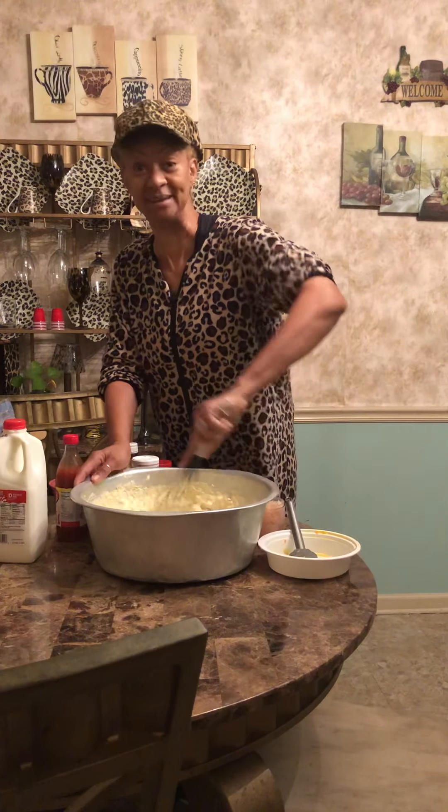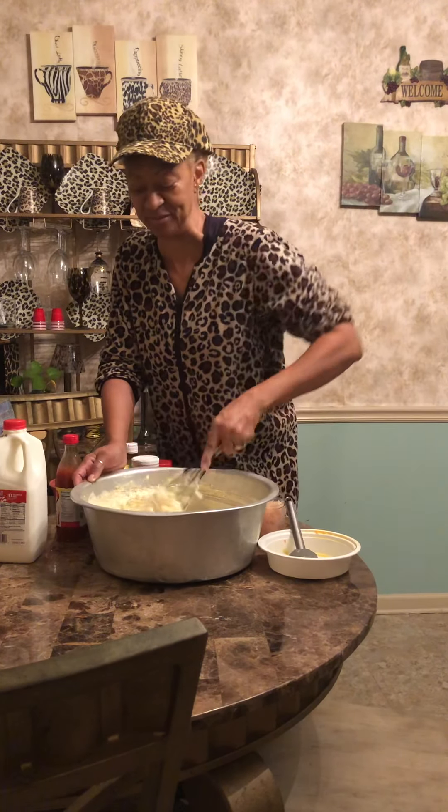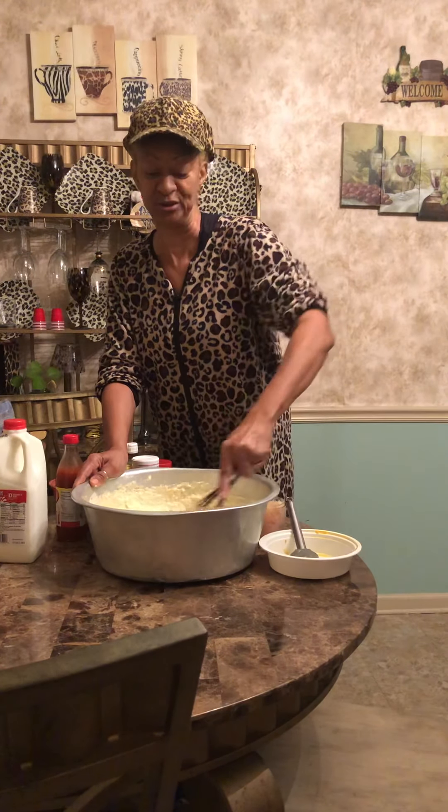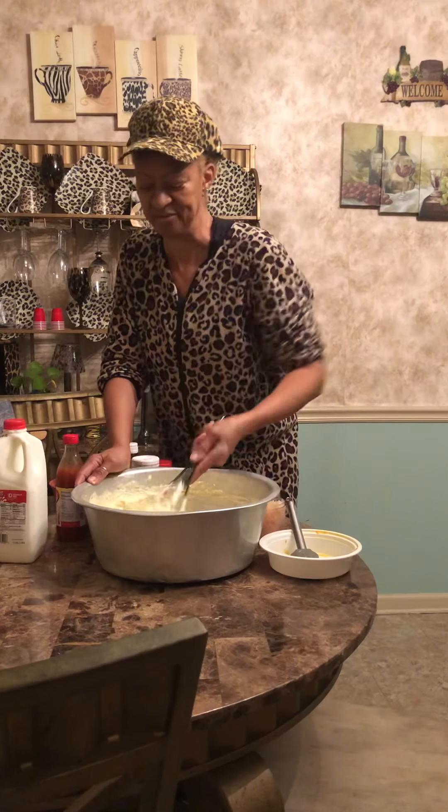I did buy some small pie shells today, this morning when I went in the store. For those who just want to try it, I do those small little ones for $5.